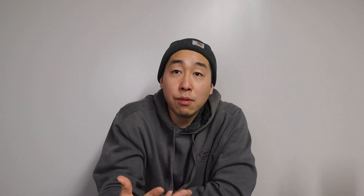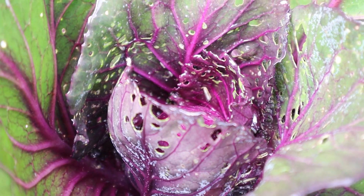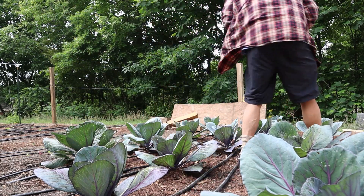This is Chatham Wetting Agent — it's a surfactant that you spray on your plants. It's going to help reduce the amount of pests attacking your plants. I used it in my cabbage video along with the Chatham Herbal Solution and found it pretty effective. I had to stay on top of spraying my cabbages for worms. It worked, so that's why I wanted to show you guys how we make the Chatham Wetting Agent.